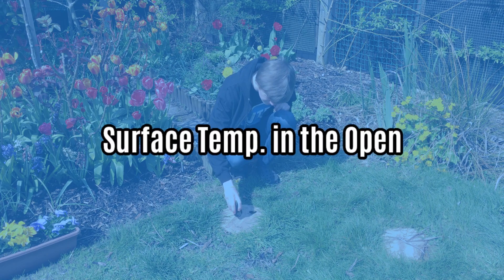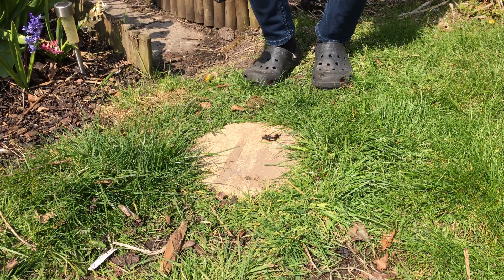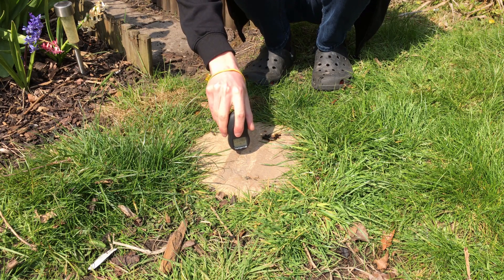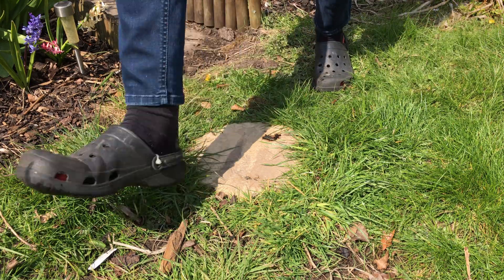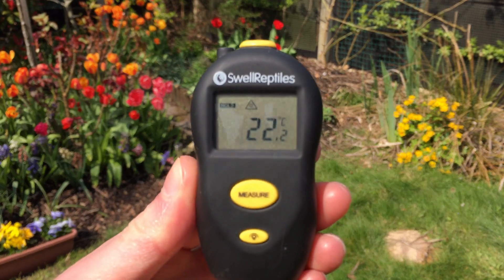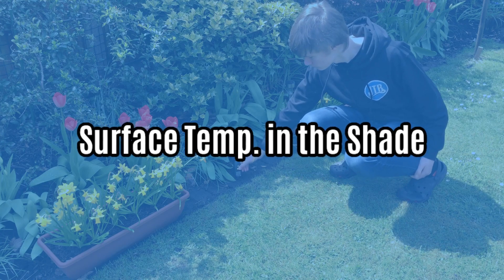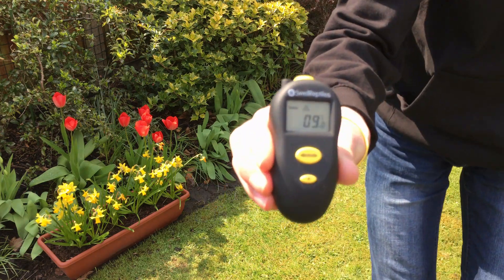Surface Temp in the Open is the reading taken using an infrared temperature gun pointed at some object which has been left out in the open. When taking this measurement, ensure that the gun is at right angles to the object and within a few inches of the target. Ideally choose a natural object like a piece of bark or a stone, and let us know what this object was when submitting your data. Surface Temp in the Shade uses the same technique but with an object left in the shade.